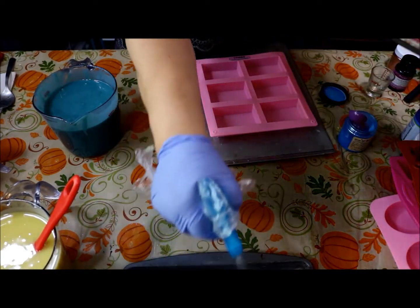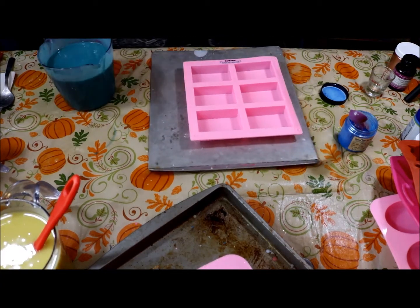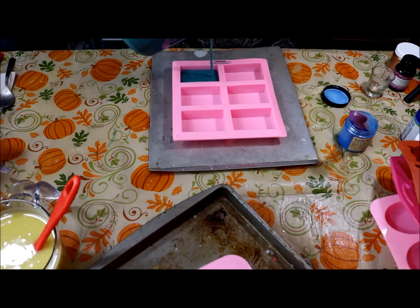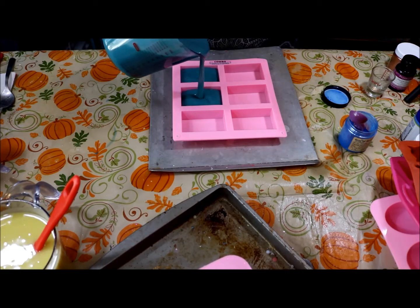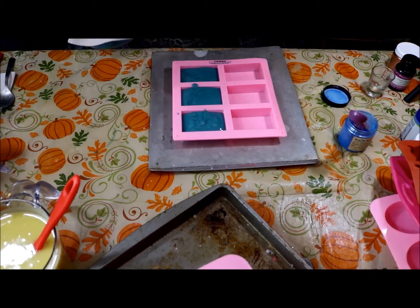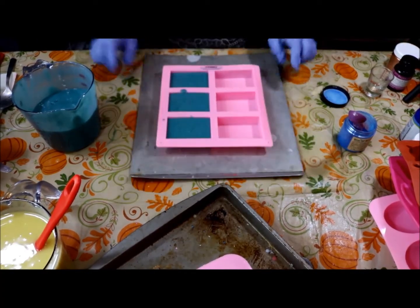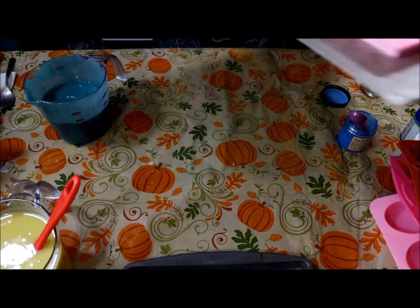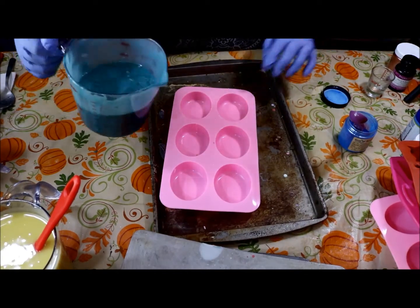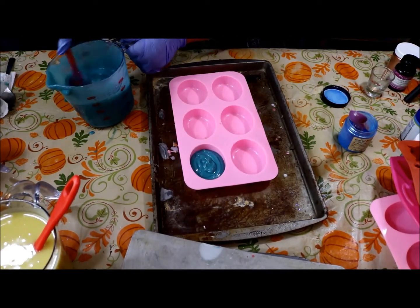Let's go ahead and pour. I like to have a paper towel under here to wipe it. Pouring high — it's starting to thicken up but it's going to be okay. It's definitely starting to thicken up. Let's do some round ones.